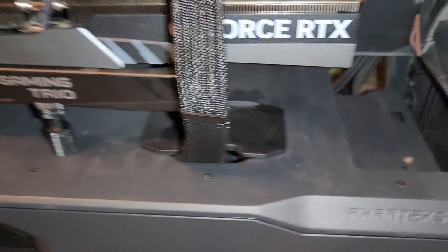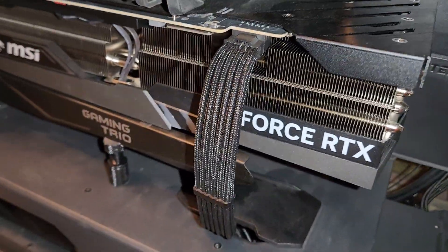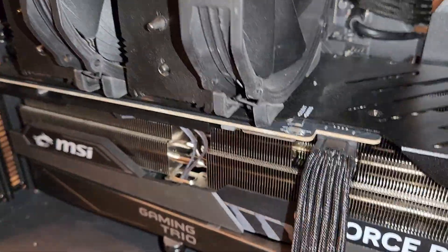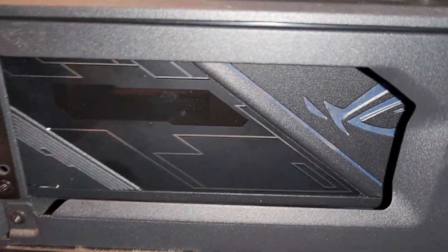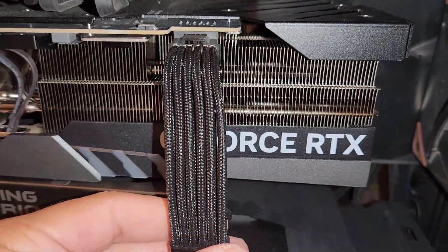Everything looks secure and solid. Here it is — the 4090 Cable Mod cable installed. You can buy versions that work with all sorts of PSUs. Mine is on an ASUS 1200 watt Thor right here, which has a power meter, which is why I have it.